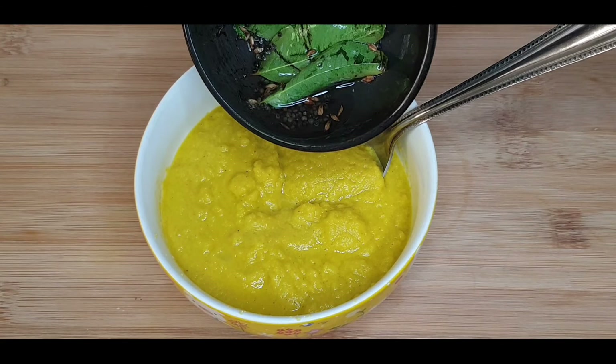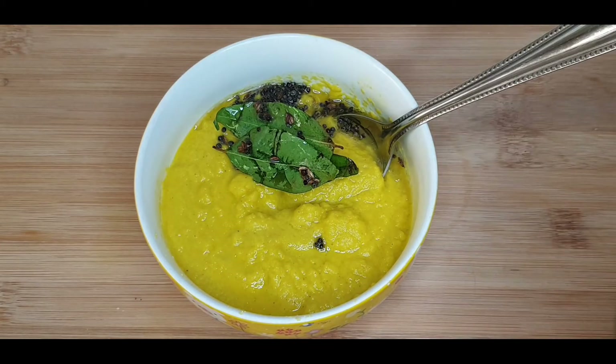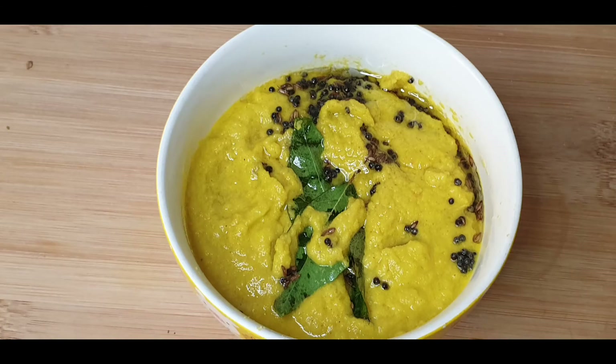Add this tempering into the chutney. Delicious and healthy carrot chutney is ready.